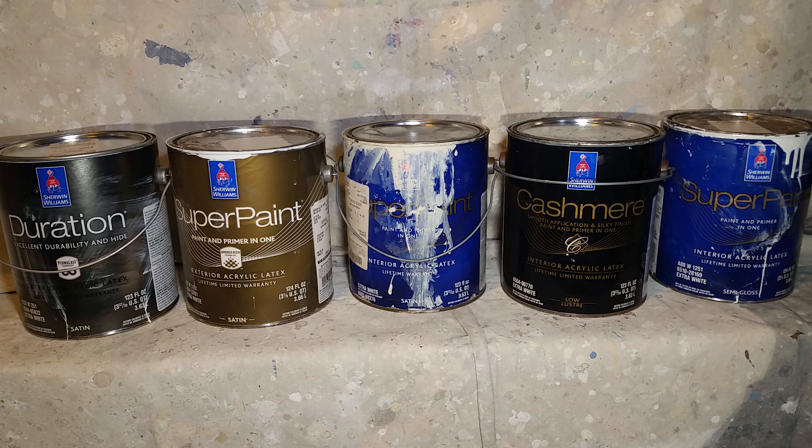The number two reason is the price point. I get these products at a really good price point. Sherwin-Williams will work with you on pricing — they've worked with me really well and got my pricing where I need to be. I have no problem with their products. The number three reason is convenience and availability.